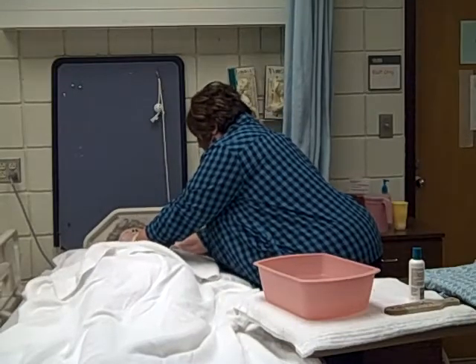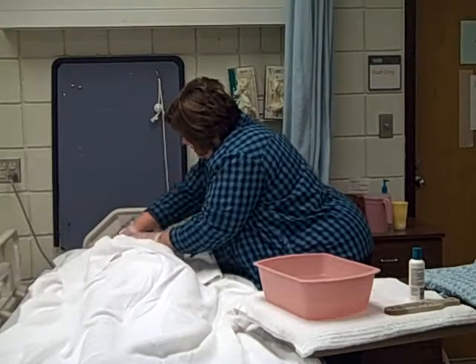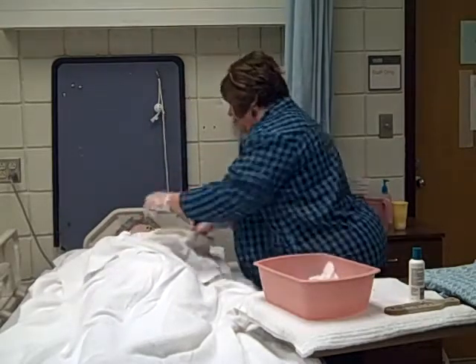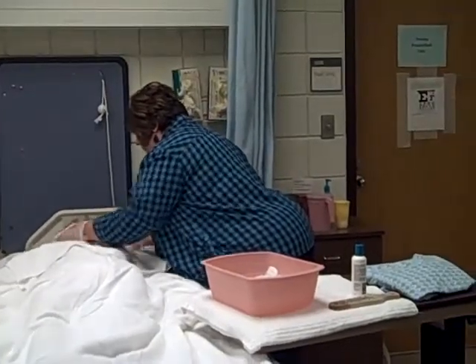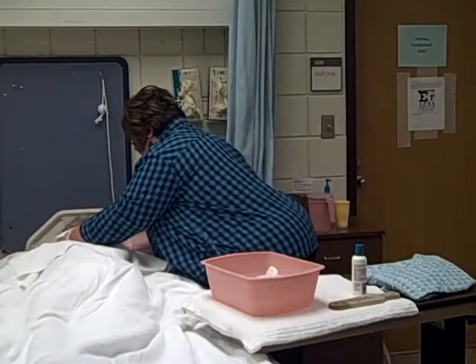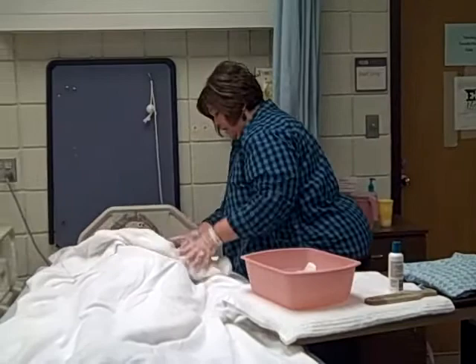I'm going to get behind her ears and in her ears, and I'm going to wipe her neck. Since we didn't use soap, we don't need to rinse. And now we're just going to pat dry. Make sure to get behind your ears, Mrs. Smith. Does that feel dry? Oh, good.